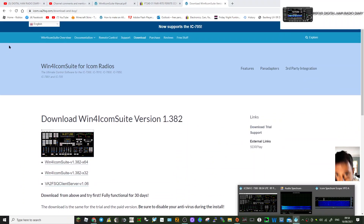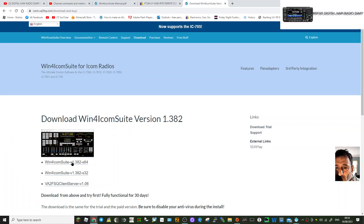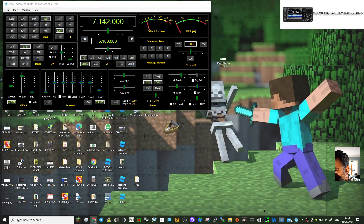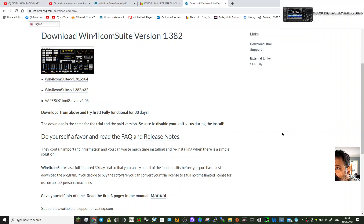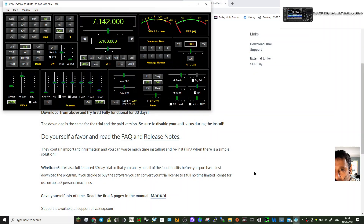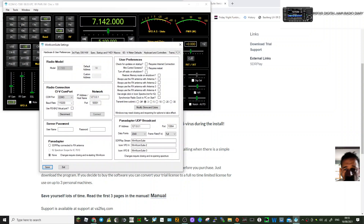Let me find the settings menu again. I'll just have a look — probably have to disconnect to access it. Right, move my camera out of the way. So: File, Tools, Settings — there it is. Here you just select the model.